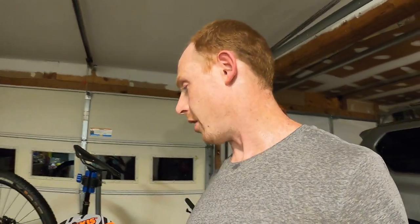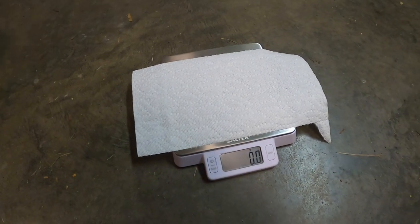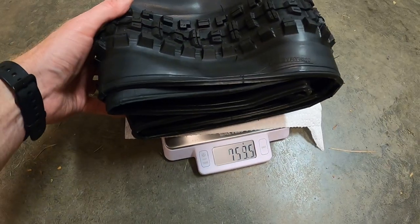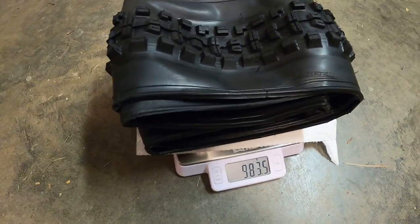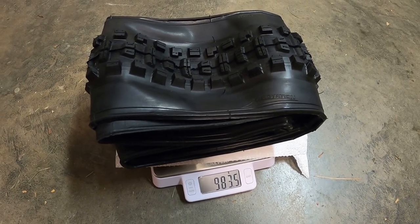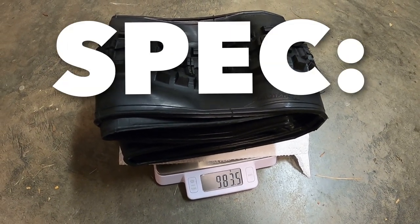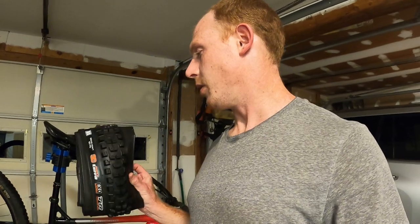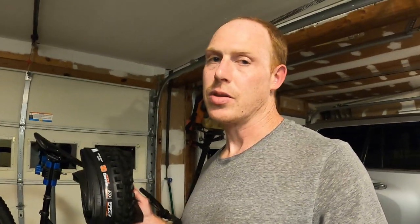Before I put this on, I want to get a quick weight. The 2.6 Recon that's on there currently was spec'd at 780g and clocked in at 814g. The DHR2 going on right now is coming in at 983.5g — I'll put the spec weight on screen for comparison. I'm definitely going to add a little bit of weight to the bike, but I think it's a worthy compromise for bigger knobs that will give me more confidence in the corners.